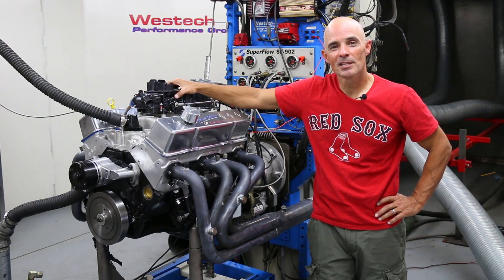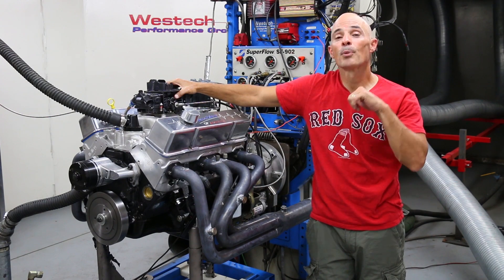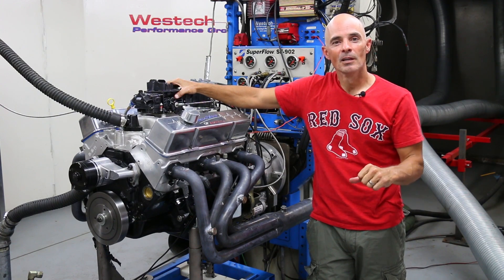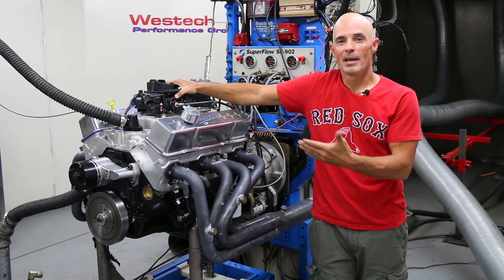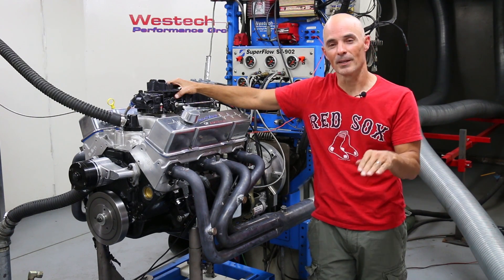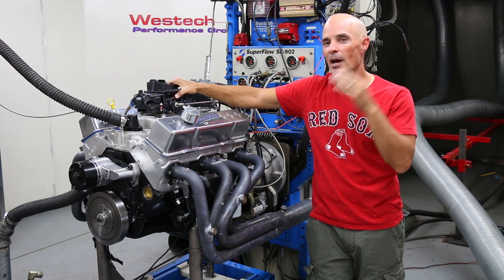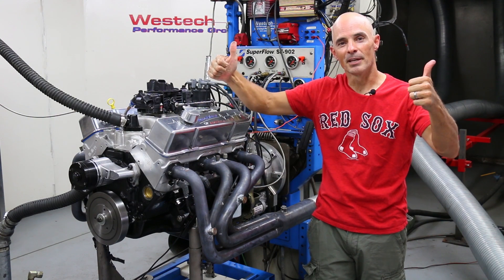Hey guys, we're finished with our dyno test. As you can see, the 383's looking good, perfectly healthy — it worked perfect. That Bootlegger cam was awesome: great idle sound, good power, and it revved clean all the way out to 6,000 RPM. This thing made almost 470 foot-pounds of torque and 440 horsepower, making it perfect for any kind of street application — a street rod, Camaro, Chevelle, whatever you want to do. Bootlegger cam, big thumbs up.